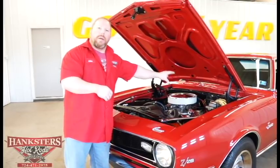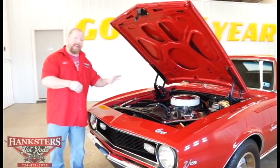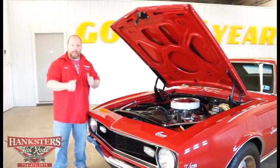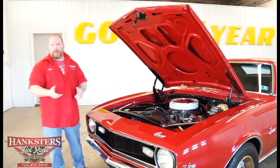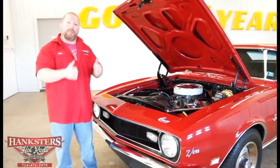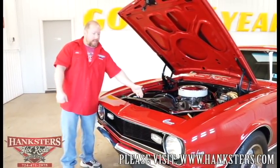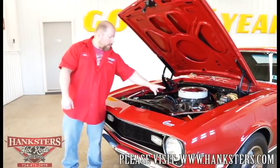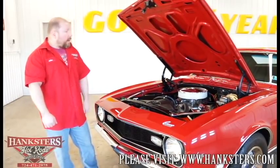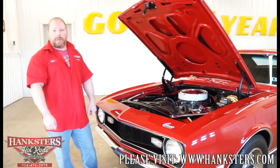We do have power brakes here — disc up front and drums in the rear. It is a manual steering car, but with a small block in it, steering really isn't going to be a big deal. A lot of people actually prefer non-power steering on these small blocks — sometimes the power steering car is a little too quick, so this one should be just fine. Heater lines are hooked up and there's a stock style radiator with a plastic fan shroud. That's really about it for underneath the hood — we'll go ahead and close this up and then go inside to take a look at the interior before we fire this up so you can hear what it sounds like.